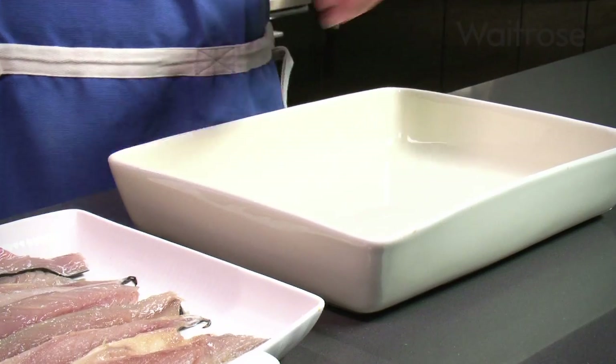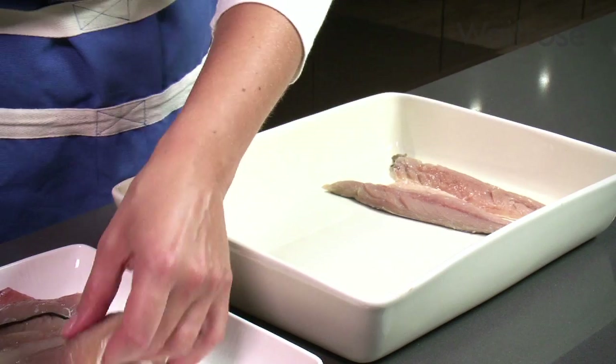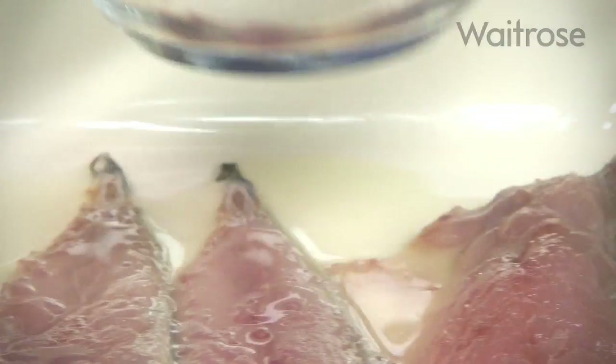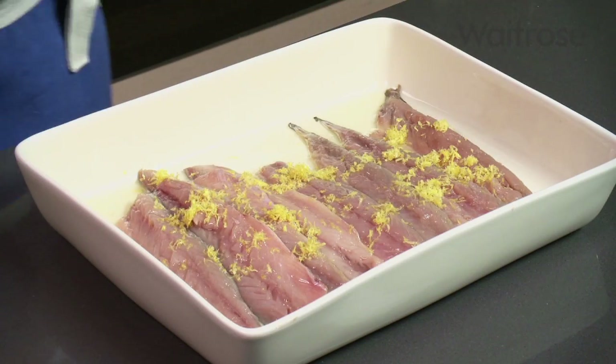I'm using some mackerel fillets to make a really simple supper, and it's also rich in omega-3s. Take eight small pin-boned mackerel fillets and lay them into a shallow dish. Pour over the juice of one lemon and then sprinkle with the zest. Leave to marinate for five minutes.